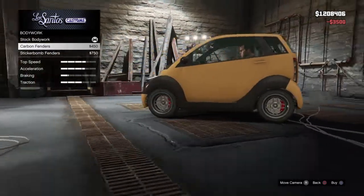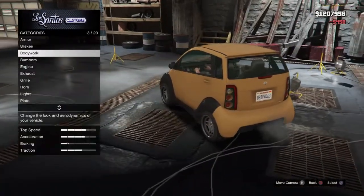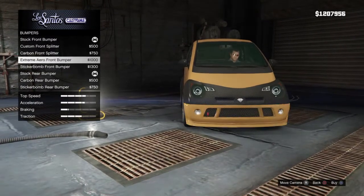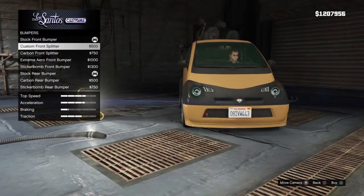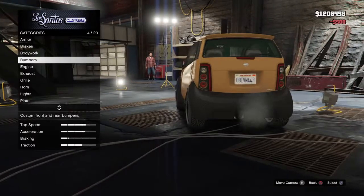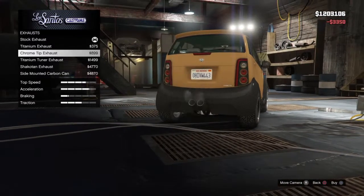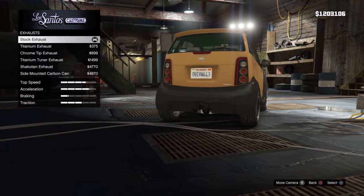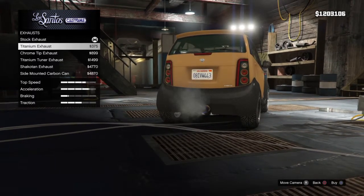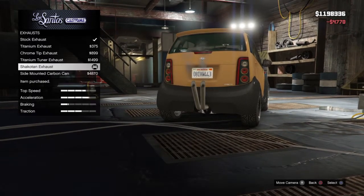Body work — okay, not this one. Bumpers — what bumpers do you want? Wait, go up. Carbide bumper, this one. All right, engine. Exhaust — what kind of pipes do you want? Let's see... that one? No, which ones? They're all awesome. Keep going, keep going. No, no — that one. No, go — okay, this one.